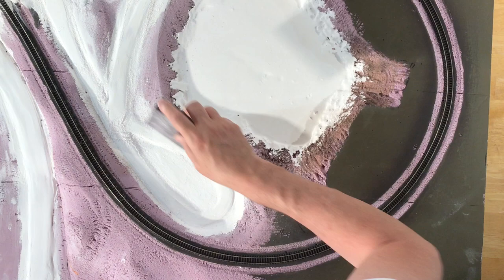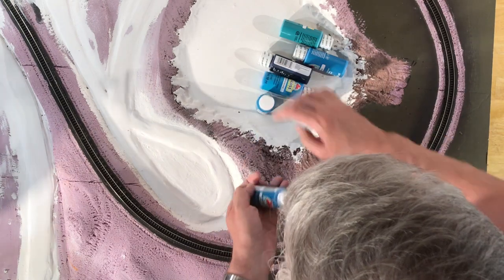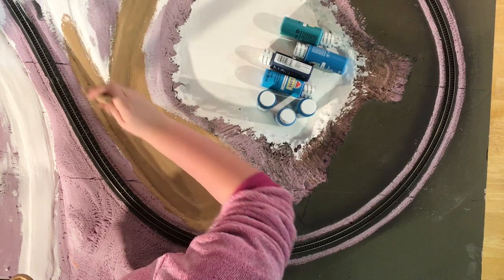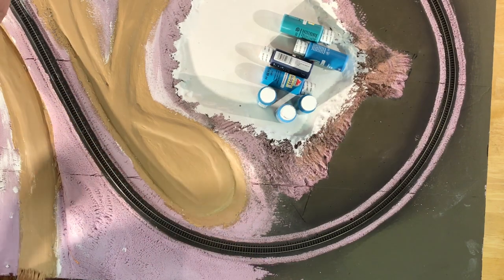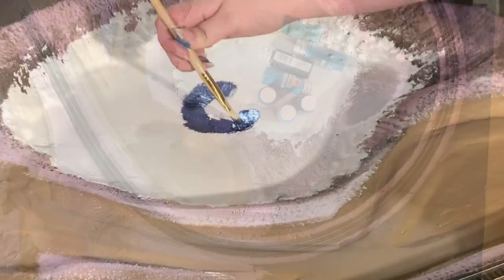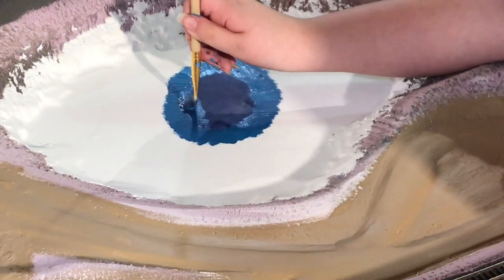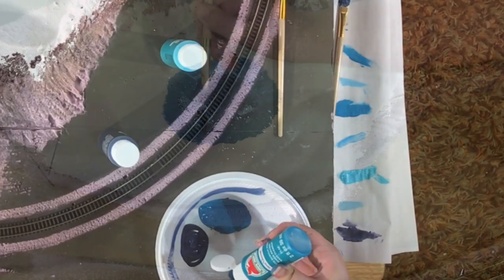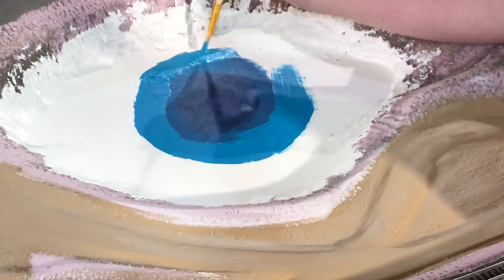After letting the plaster dry overnight, I then sanded it, vacuumed away the dust, and went ahead and painted the roadbed latex brown with some help from my daughter. We followed that up by trying to paint the lake bed an appropriate mixture of blue colors that would give the impression that the center was deeper than the areas closer to the shore. This turned out not to really work the way we had hoped, even though a fair amount of time was put into it.